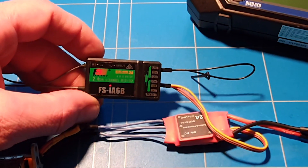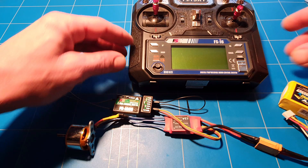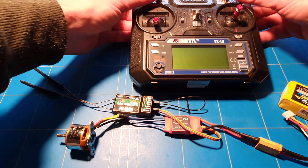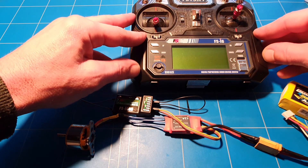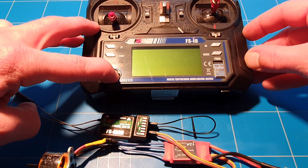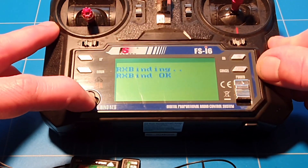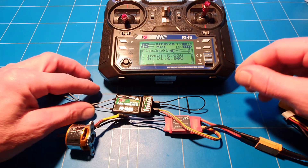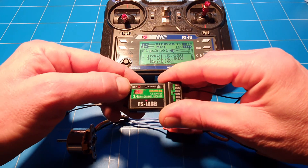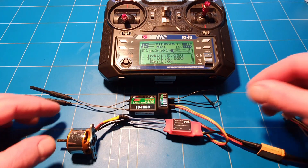You'll get a fast blinking light. Then go to the transmitter — make sure that all the sticks are at full throttle down. Hold the bind plug button, turn it on, and the lights will stop blinking. A continuous light means it's bound together.